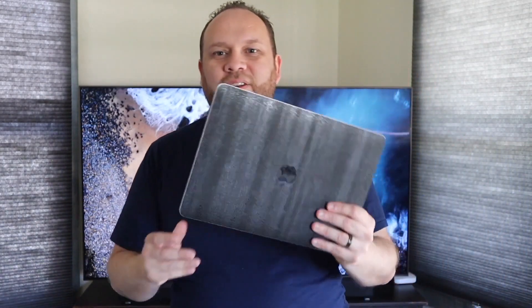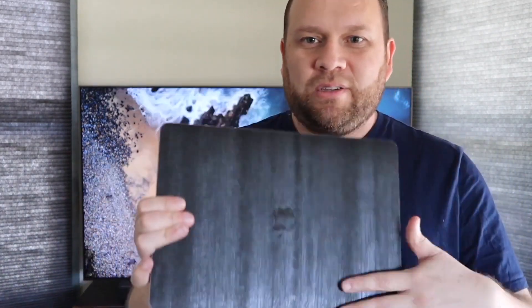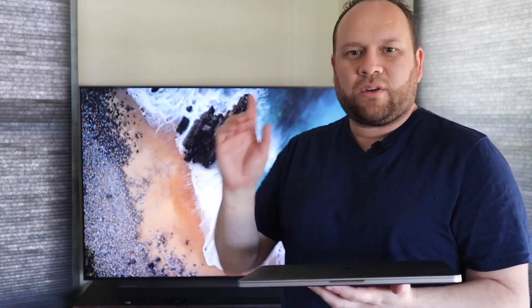What I have here is a newer MacBook Pro — I do have a skin on it, that's why it looks a little different — but this is a 2017 model with the touch bar. I'm going to show you guys how to mirror this, so let's go through a step-by-step process and I'll let you guys see it.